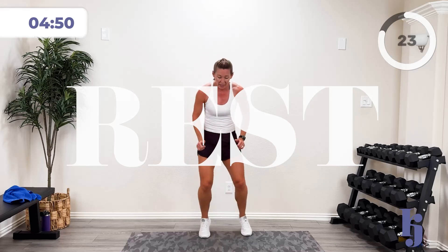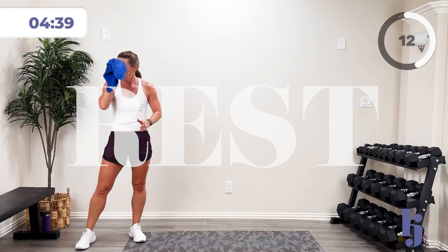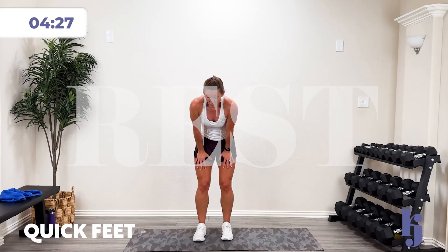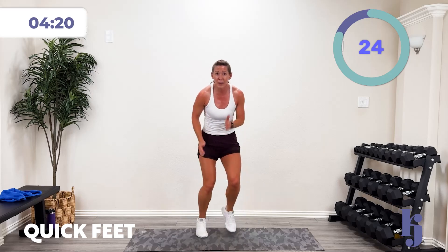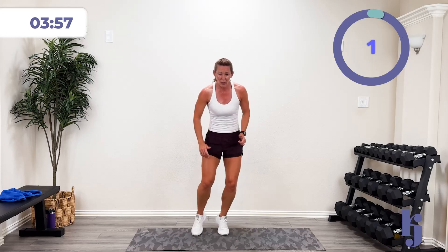Quick feet — in, out, up, back. Going in and out, up and down. First set do in and out, second set do up and down. As fast as you can — drive with those hands! When you drive with those arms, your feet go faster, your brain works it faster. In three, two, one — let's rock it! Boom — in, out, up, down. Drive with those arms, speed it up! You're working those fast twitch. 15 more seconds, 10 more seconds — five, four, three, two, one — pause.